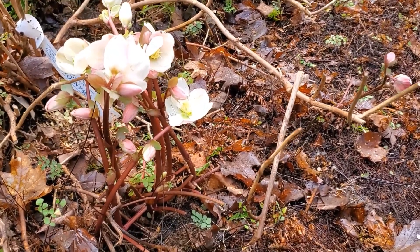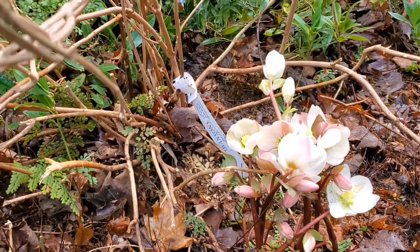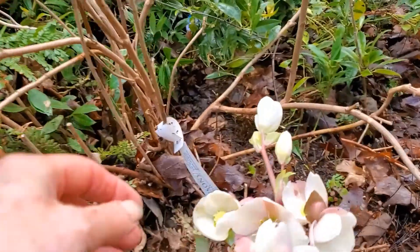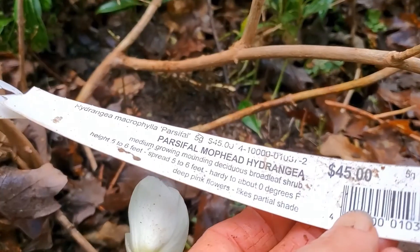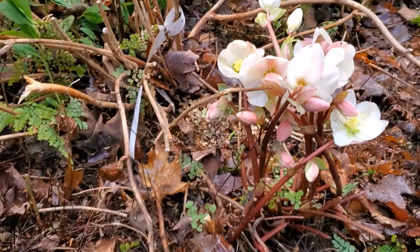If memory serves me, I think I transplanted some of them out to a different location, so hopefully that's the case or they're just coming back up. Now this hydrangea looks really good still. This is Parsifal — I always get that confused with Parasol.